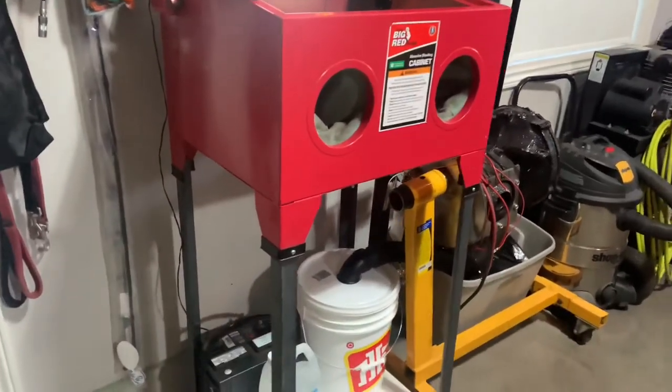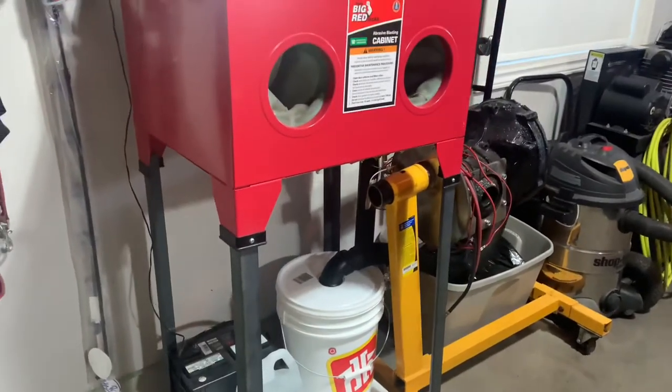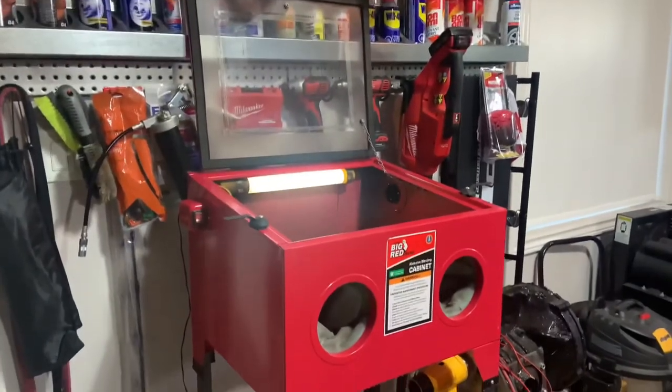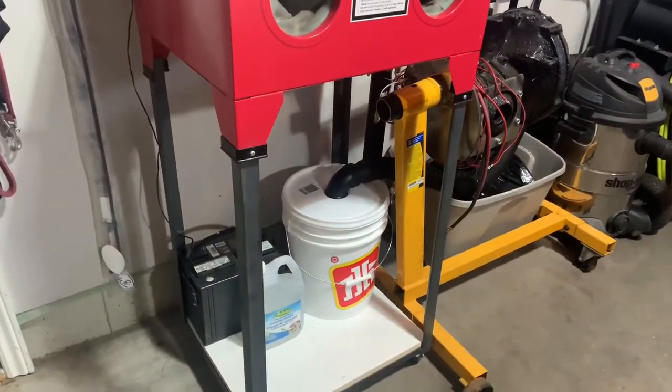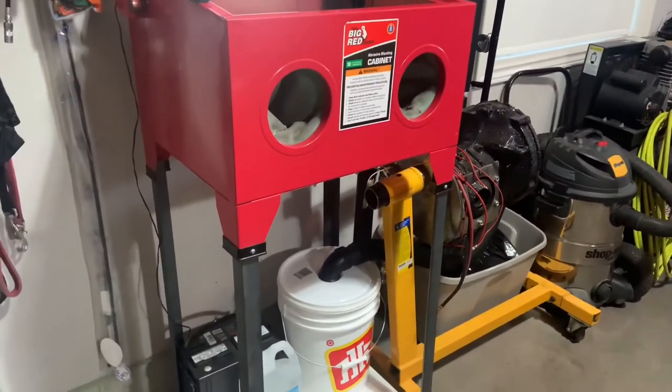So I did some searching — won't go into the details here, but there's a lot of videos on YouTube on how to create a dust trap, which basically allows you to run without a filter. It catches all the dust and sand in a bucket to put back into the cabinet without going to that vacuum filter.